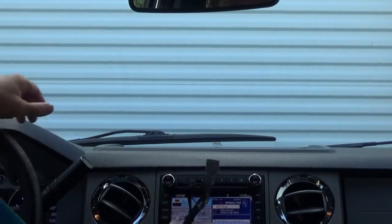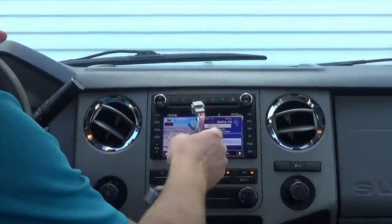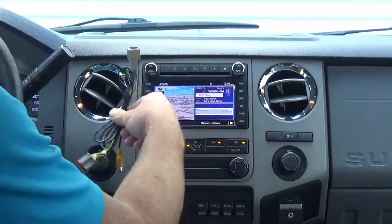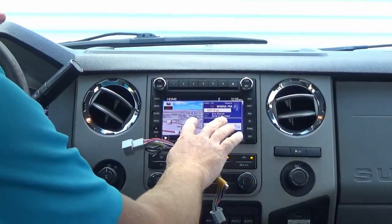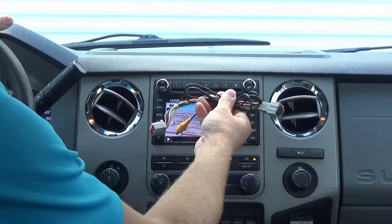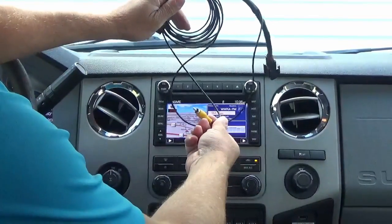Once you do that, you're going to need to interface it with the factory radio. In this particular case, this is the SYNC 1 interface. If you have the SYNC 2 or 3, there are different interfaces for that. If you have an aftermarket radio in your vehicle, you don't need an interface because most aftermarket radios have an RCA input for backup camera.